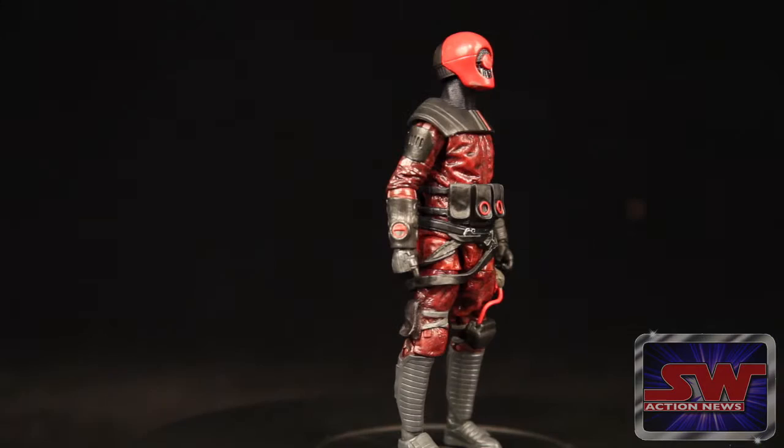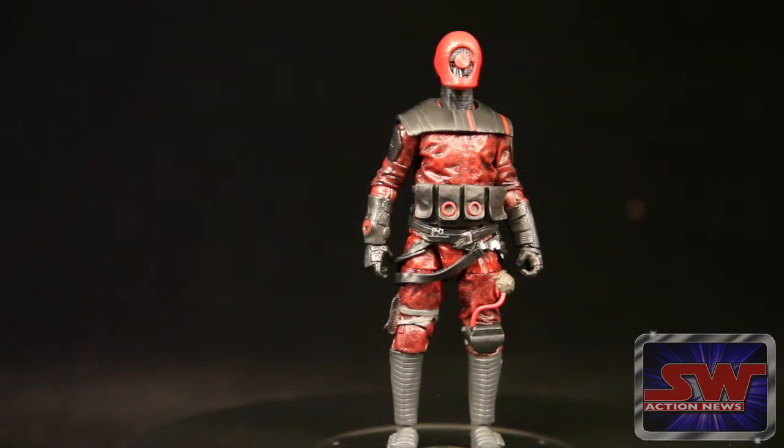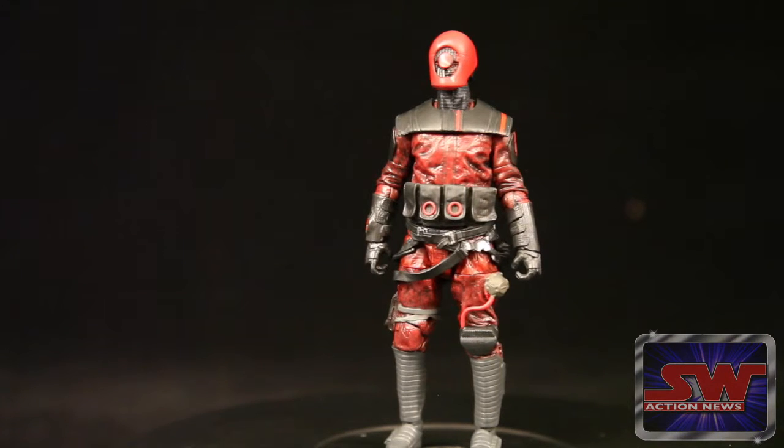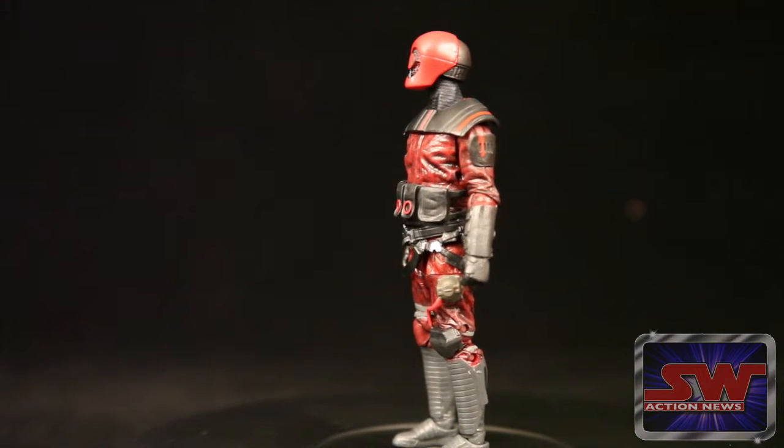Kind of like the Geonosians, maybe? Well, those were separatists though. I'd think this is more like a Skiff Guard. Or, they're really just starting early over at Hasbro making figures for the Deadpool movie — it does look like Deadpool.